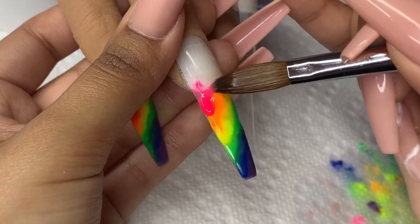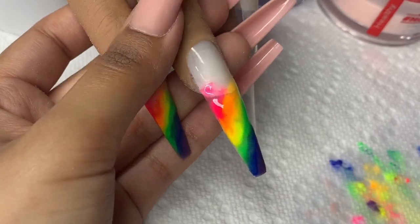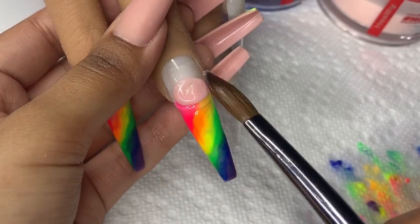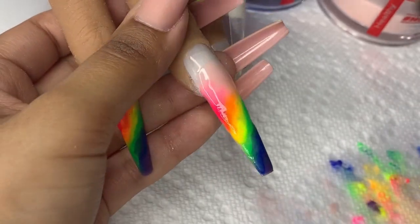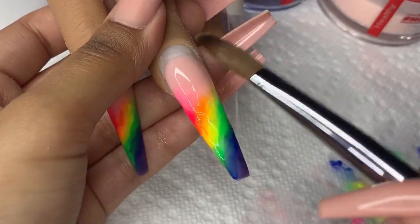Rainbow is in right now so give it a go. It is so fun to create, so easy. If you guys have any other suggestions, any nail designs, any nail art that you want to see, don't forget to comment down below and let me know. I am always open to suggestions. Sometimes I get in those creative blocks where I just cannot think of what to create for you guys, so by all means give me some suggestions.